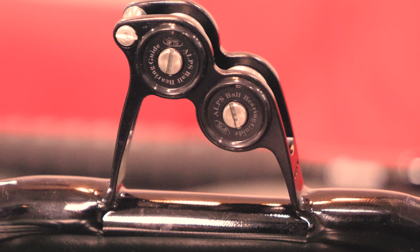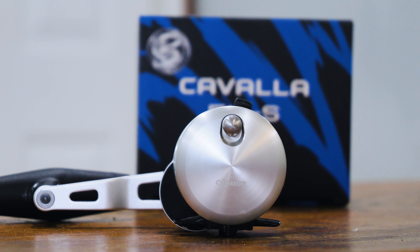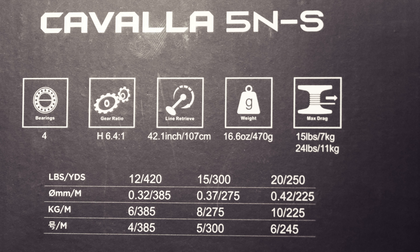Today we're here to talk about the Kavala 5NS. We'll talk about the specs on this reel, our applications and possible applications for you guys. They're brand new in the box right now, but we're also going to be spooling them up at the end of the video and maybe doing a little bit of testing in the backyard. Let's dive right into the spec sheet.